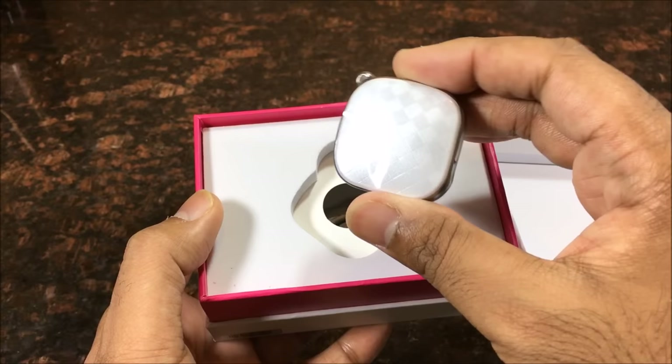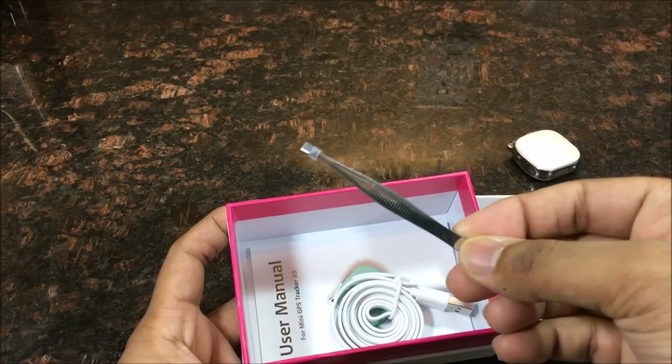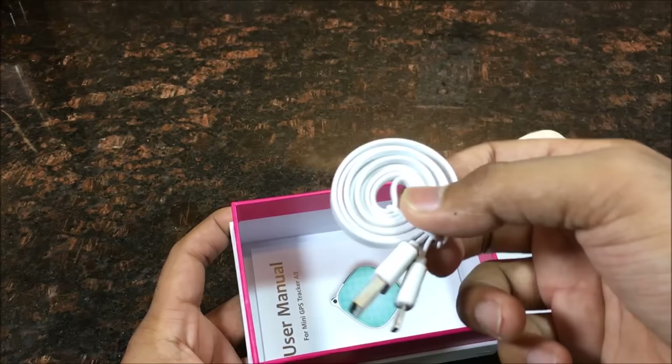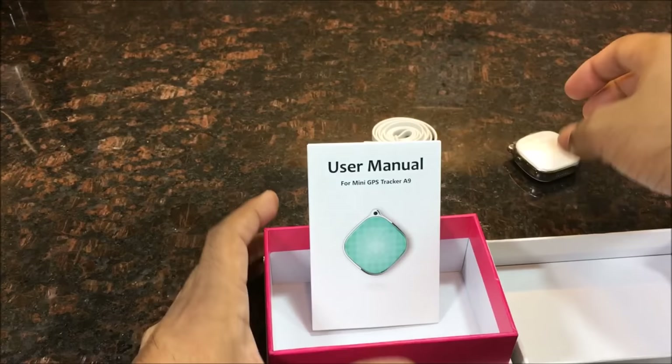Solid device. Let me put this to the side and take out the other contents. You've got some tweezers, the charging cable, and the full user manual. I'm going to be quickly reading through this to see what it's all about.